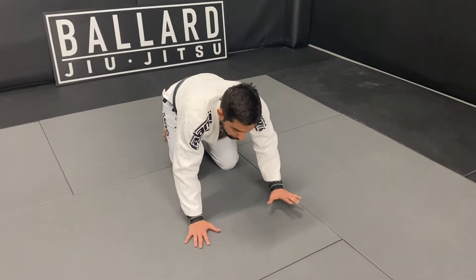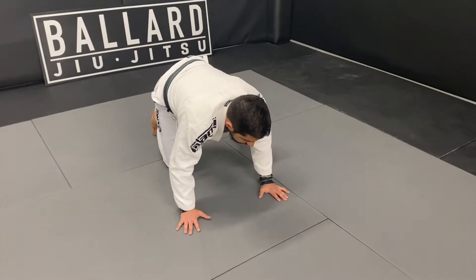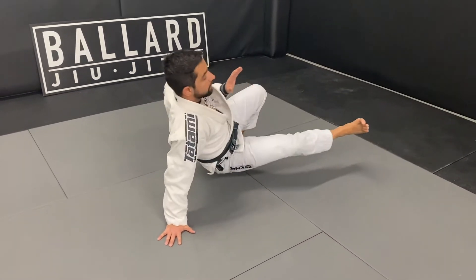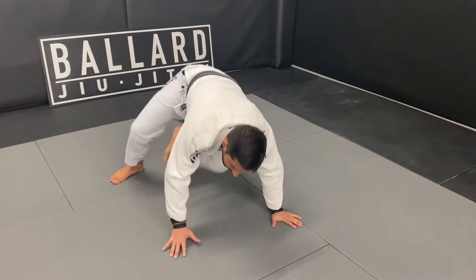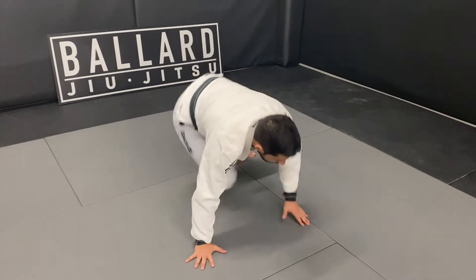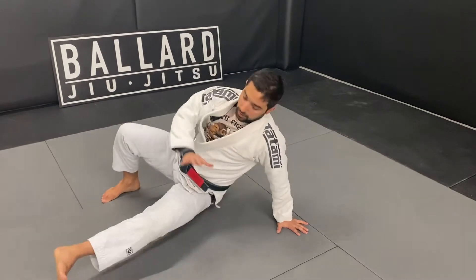So you're going to start on your knees, put your hands on the mat, and then you're going to lift one leg and kick it to the outside, and you're going to come back to the other side.